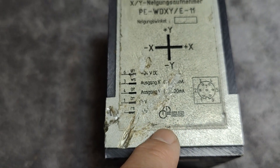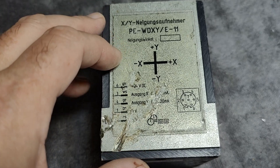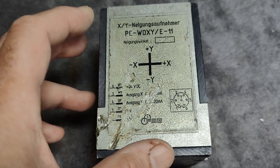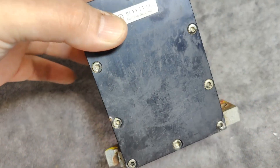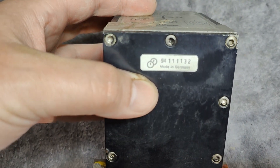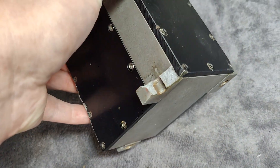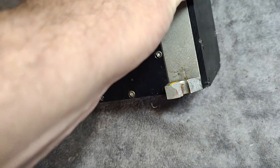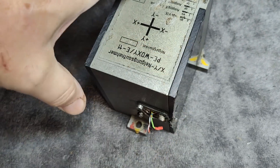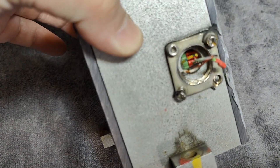I found their web page and found a lot of their products - they still do stuff like this, and of course it looks a lot smaller today. This one here says it's made in Germany. You can see that the crane was crashed somehow, so this sensor is broken, and this is of course why I got it. But I think it's going to be a lot of fun to open this thing and see what's inside.